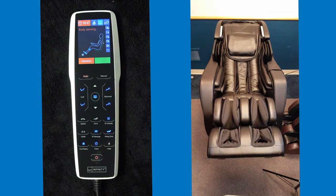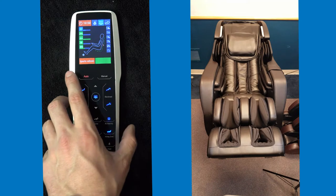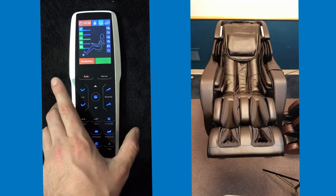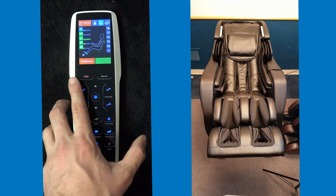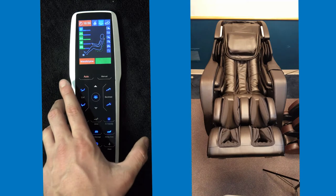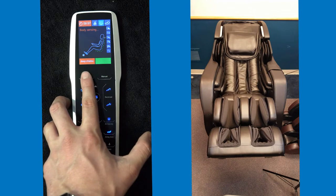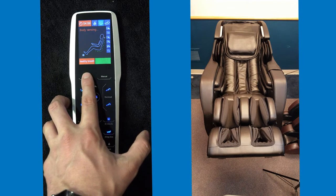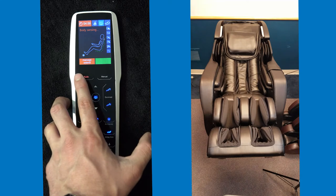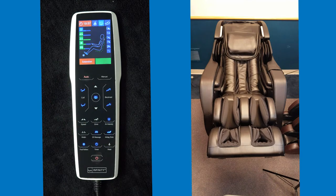You have many other automated programs in the chair that you can offer to the customer. You have work relief, sports refresh, rest and sleep where it rocks the customer back and forth like a cradle, neck and shoulders, waist and spine, a deep shiatsu massage, healthy breath, massage extend which gets into the 3D massage programs, and back to the extension for the stretching programs.